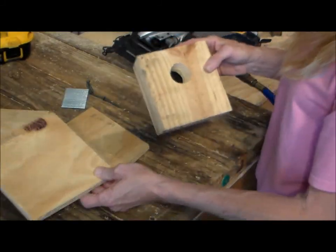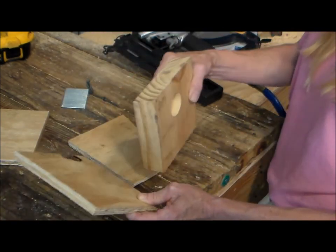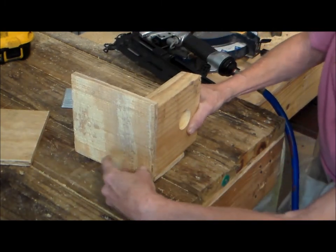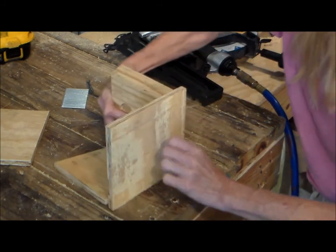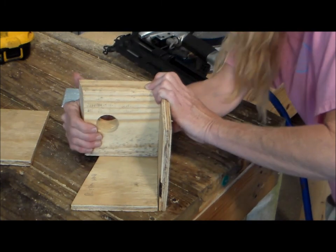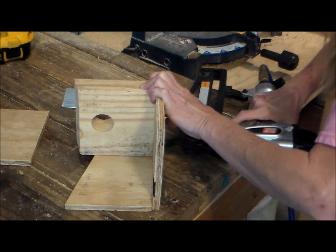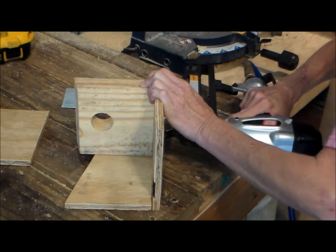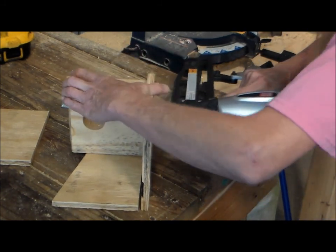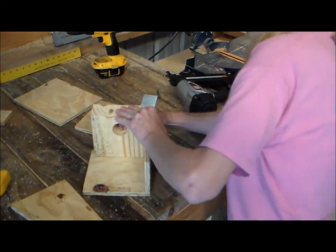We're gonna start with the floor, and we're gonna use one of the sides just as a guide to hold it there. We're gonna attach the floor just like that and turn it so I can shoot it in there. You gotta make sure it's flush, then take the nailer and shoot it in. Now we're gonna turn it and nail it.